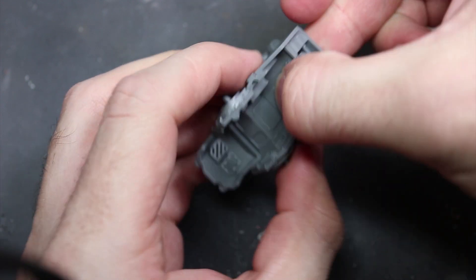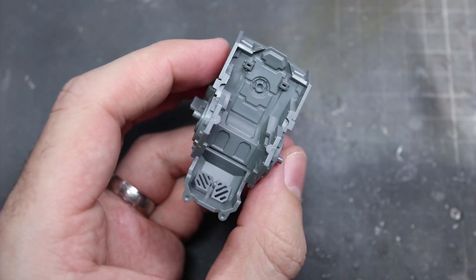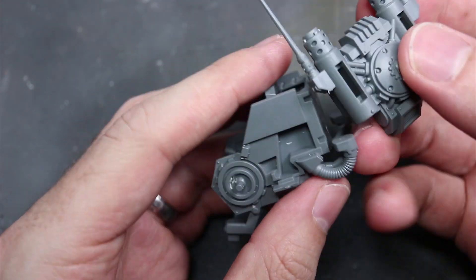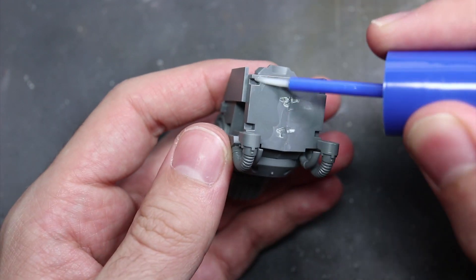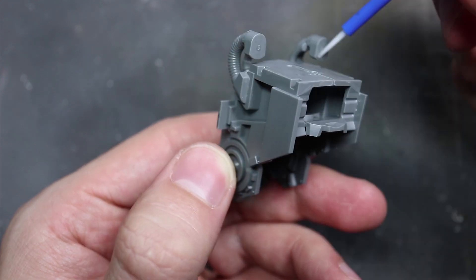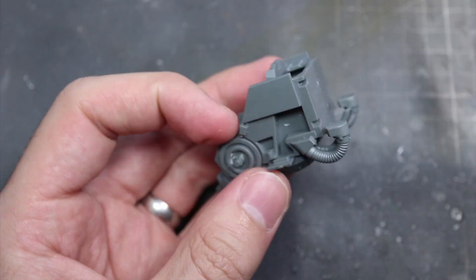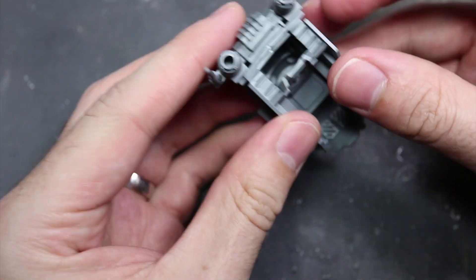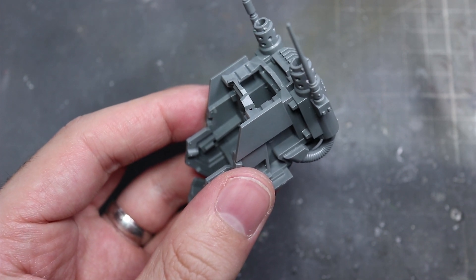Being part of the Vanguard forces, this pilot is kitted out in Phobos armour, the same type as used by the Infiltrators. It's this detail that gives us some hints as to the battlefield role of the Invicta. The background provided in the Codex points out that the Invicta is essentially a Redemptor Dreadnought stripped down in order to operate in a more stealth-based role, offering Vanguard forces some heavy hitting firepower without sacrificing their ability to operate behind enemy lines.